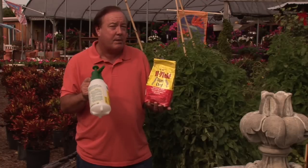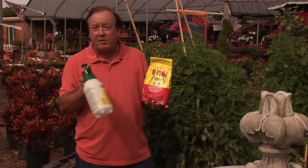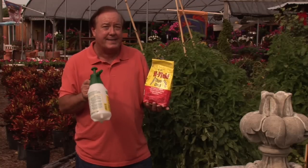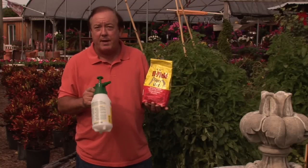If you want to kill those caterpillars and stay in the organic gardening club, remember Dipel, Thuricide, or Bacillus thuringiensis. I'm Stan DeFreitas for AskMrGreenThumb.com.